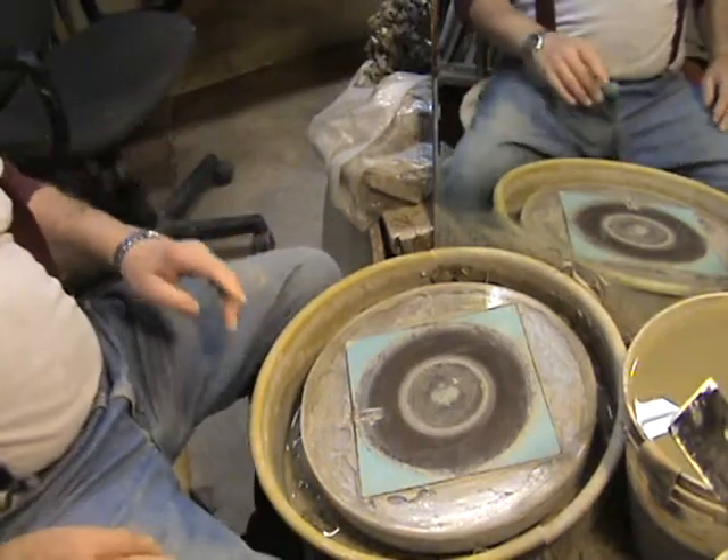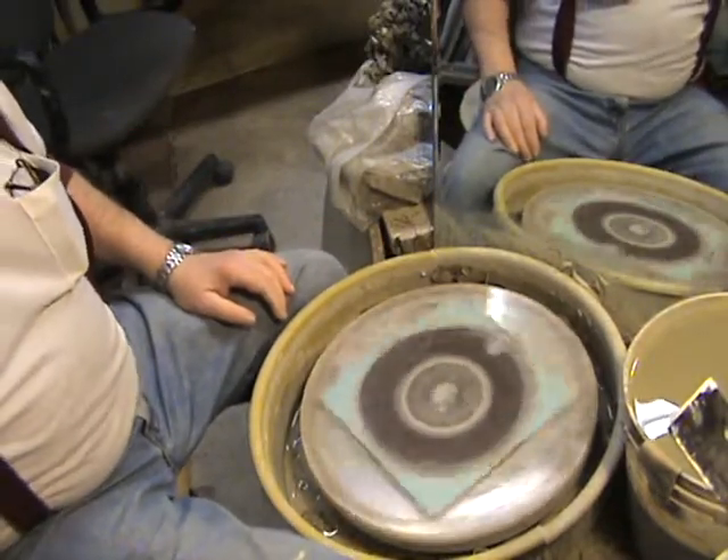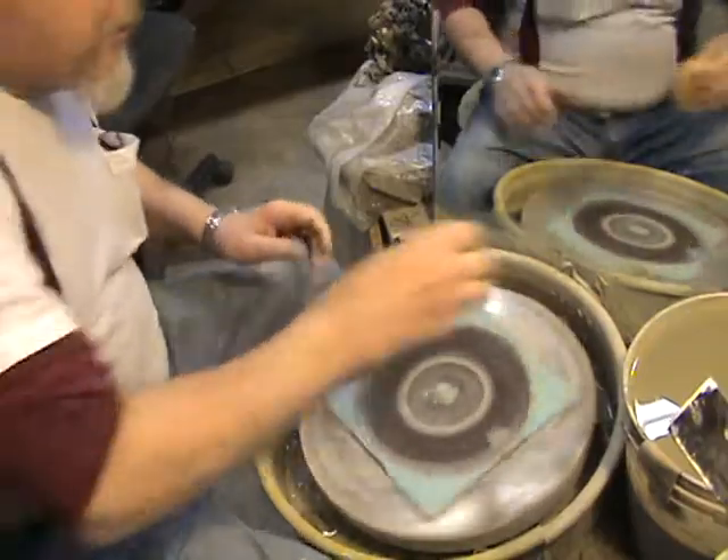Hi everybody, it's Pit of the Potter again in Maggie Valley, North Carolina, and we were working on Jack B. Nimble candlesticks before.